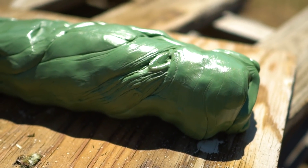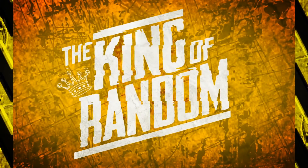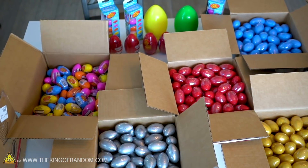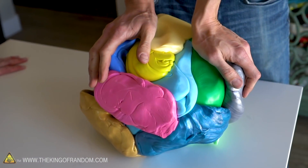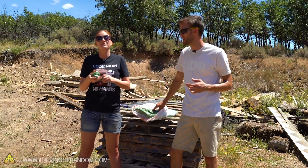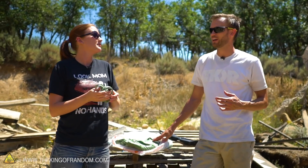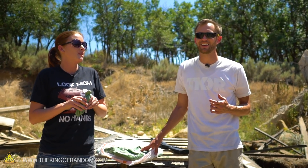In today's video, we're going to see how much Silly Putty it takes to stop a bullet. A while ago, we got our hands on a lot of Silly Putty — like a thousand eggs of Silly Putty. We had a lot of fun with it at the time, and we kept it. It's just been in this bag in our studio for a good while now. And recently, we decided we wanted to launch projectiles at it at high speed.